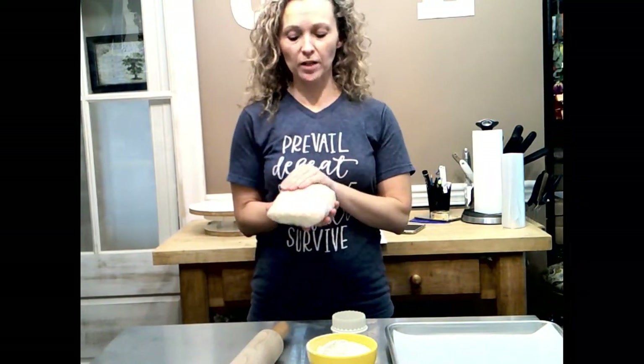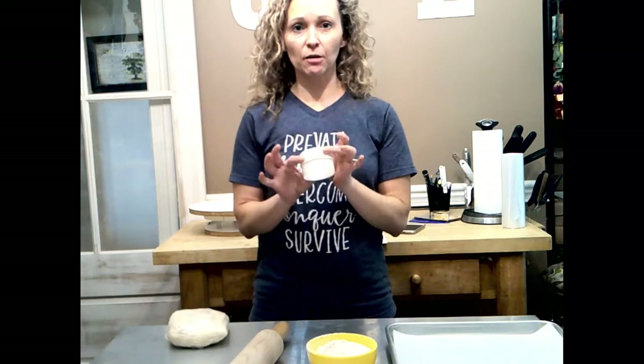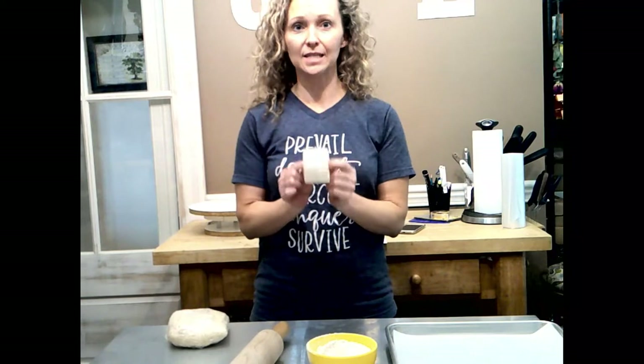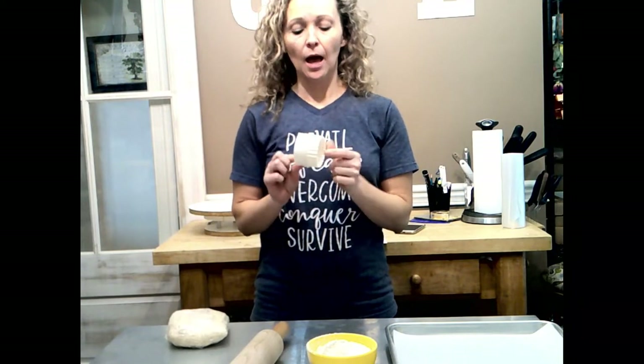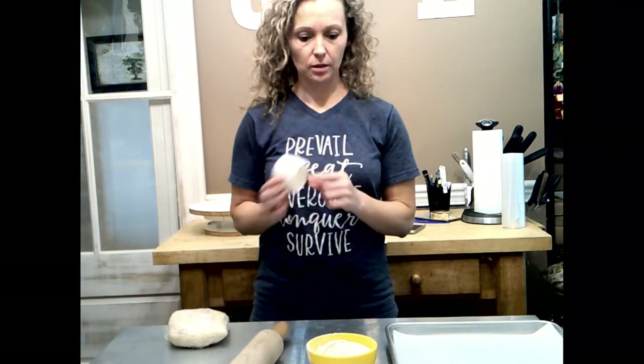I've got my cookie dough that's been in the refrigerator overnight wrapped in plastic wrap. I've got the cutter I'm going to use. This one is round on one side, scallop on the other. It's a great set — it comes in all different sizes. I will attach the link at the end of this video because I absolutely adore this.